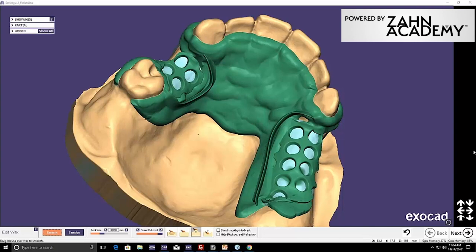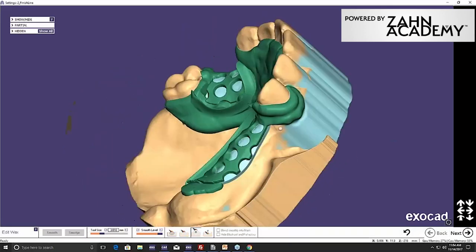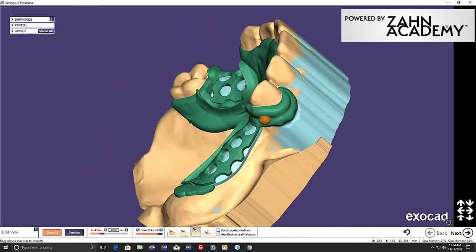Someone asked what we'll be milling this appliance on-screen out of. Because I made more of a wing-type design, that's going to be DuraFlex or VisiClear. I could have fattened these up a little bit and left them more traditionally designed. Ask your doctors to give you feedback. What I've found is the broader you go, the thinner you can go, and that tends to be better — it means you can move your denture tooth up next to the adjacent tooth much easier.